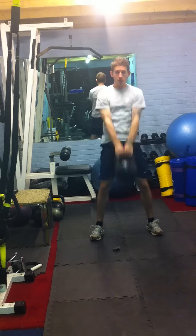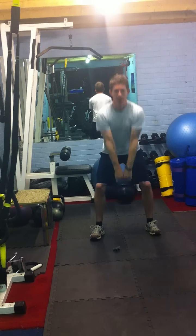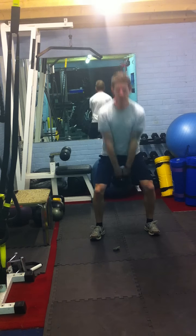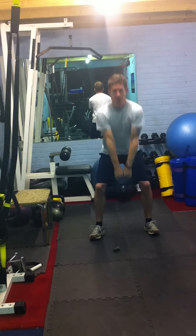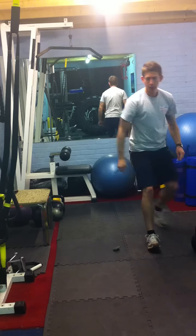Again, nice loose grip, weight on the heels, snap the hips forward — get that kettlebell moving from the hips, not from the arm. Looking for maximum effort. Alright, we're done.